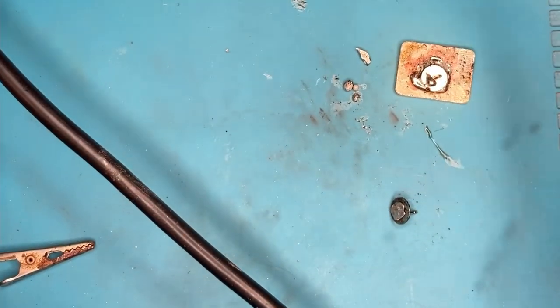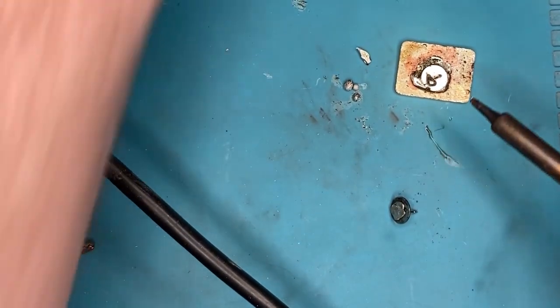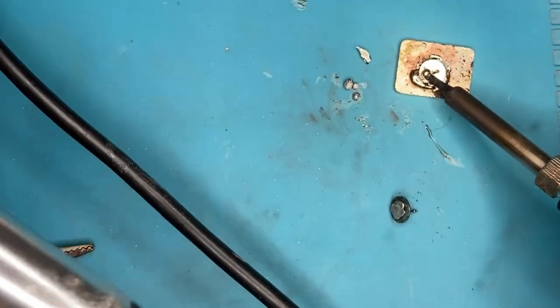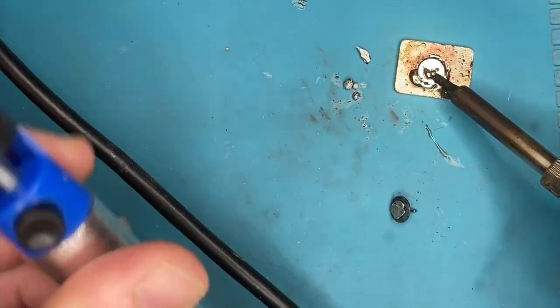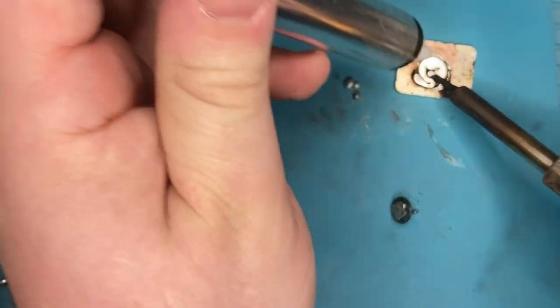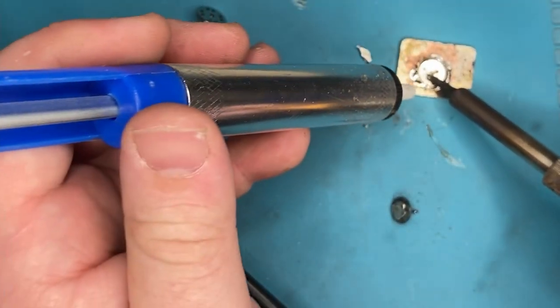I finally got everything up to heat. It's kind of a blessing and a curse — using the soldering iron tips I can hold it in place while I use a solder sucker to remove just a little bit of the excess blob.